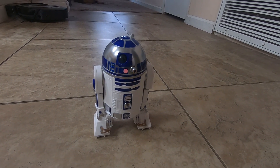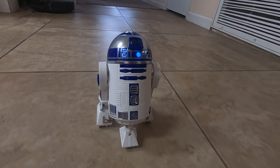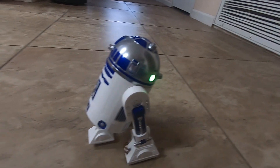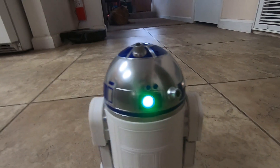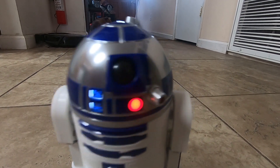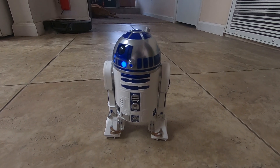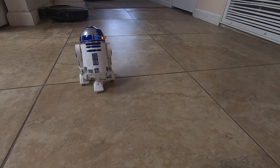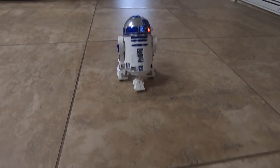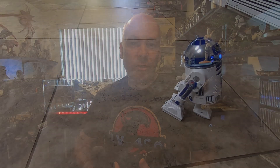From my wife, she got me the Sphero R2-D2 droid. This is a lot of fun to play with. Anyway, those are just some of the highlights of stuff I got for Christmas. Hope you all have a great new year — happy new year!